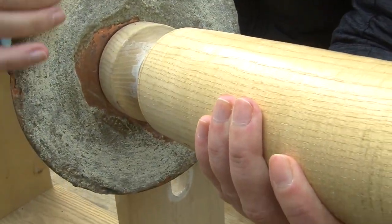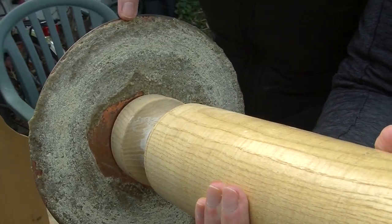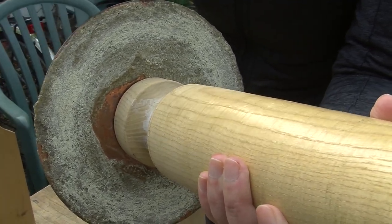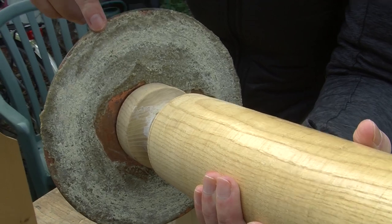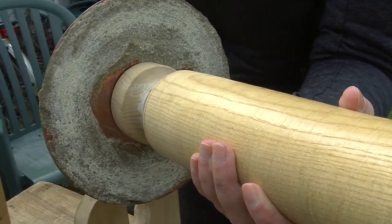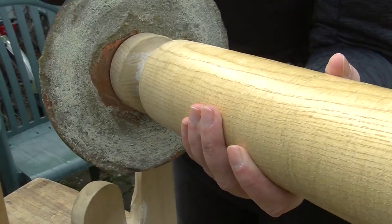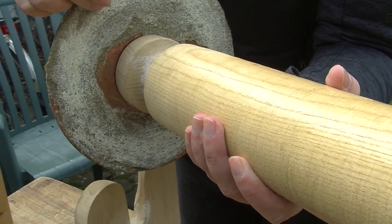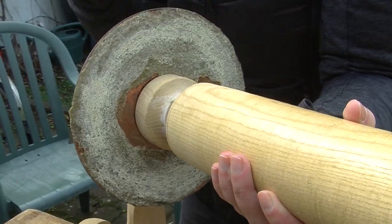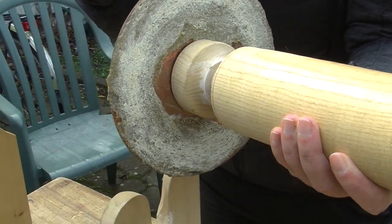The corundum powder is maintained on the copper disc using beeswax and resin, and it's pretty efficient. You just have to pour water during the abrasion process. The discs could be of different sizes, and also the grain of the abrasive inside could be of different size and hardness. You could use the same wheel, melt it off, and renew it easily, or have multiples depending on the size of your shop.